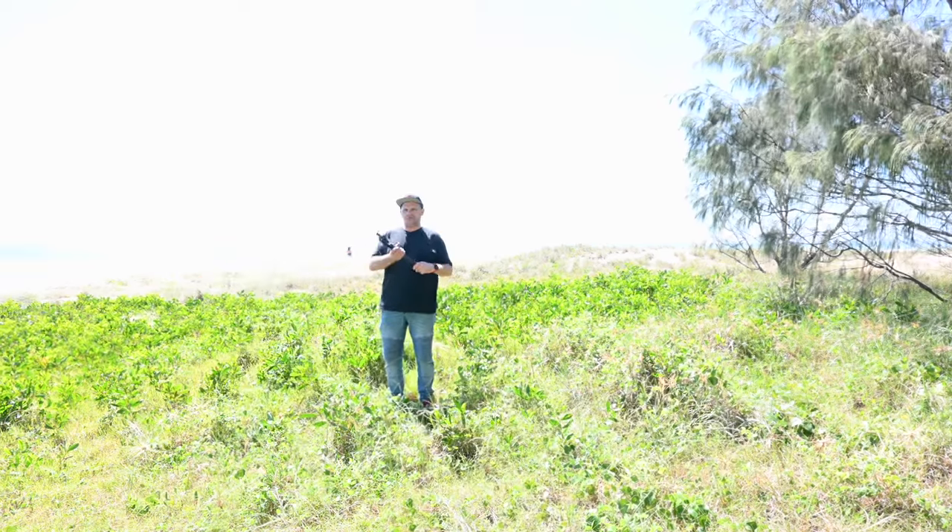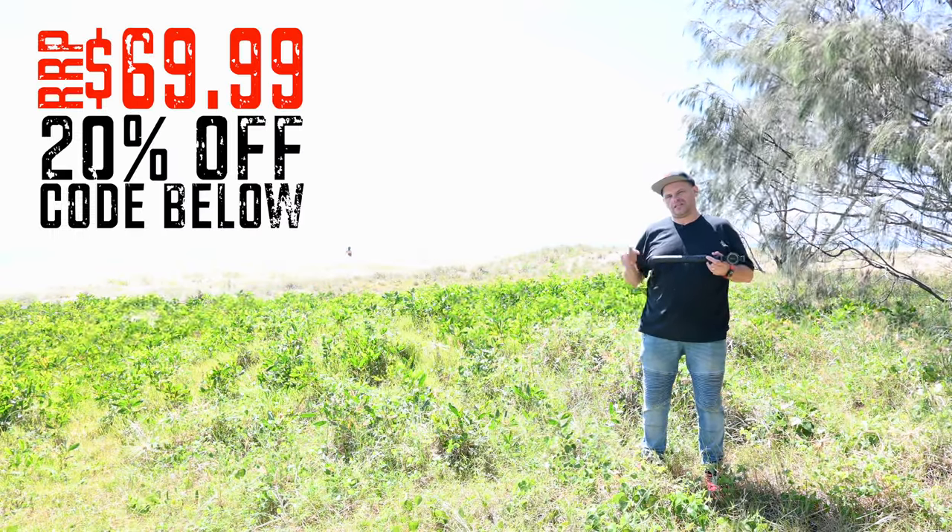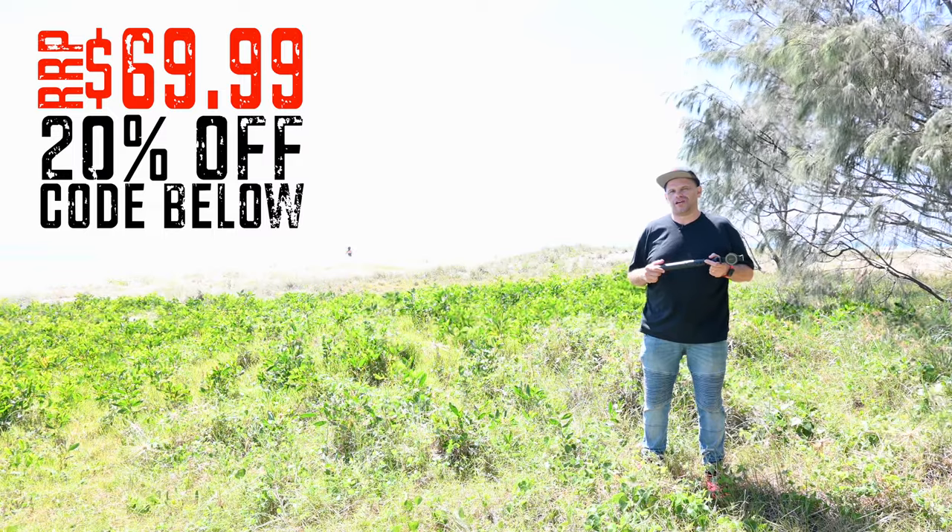Thanks so much for watching everybody. If you enjoyed this video there are others on the channel like it and I'd encourage you to subscribe. Thanks Ando Bill for sending this to me — there's a 20% discount on this and the link is in the description below. If you want this for yourself let me know in the comments below. I'll see you next time!